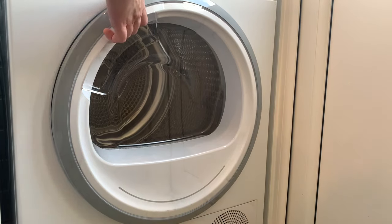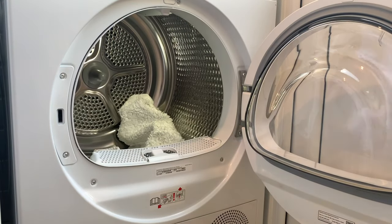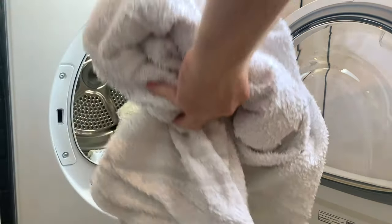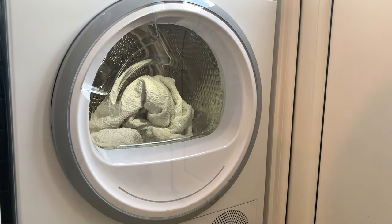The Rapid40 program carefully dries small loads — one kilogram of laundry in just 40 minutes — while moisture levels are constantly measured during the drying process. This is ideal for synthetic fibers, light cotton, or mixed fabrics.